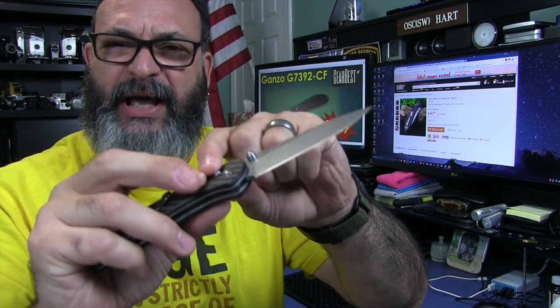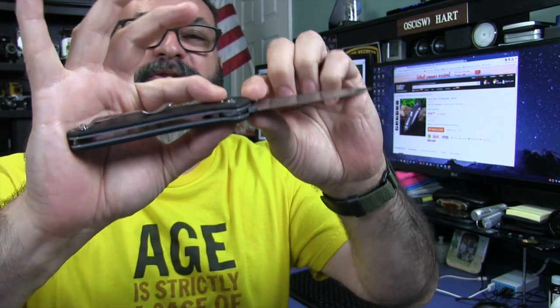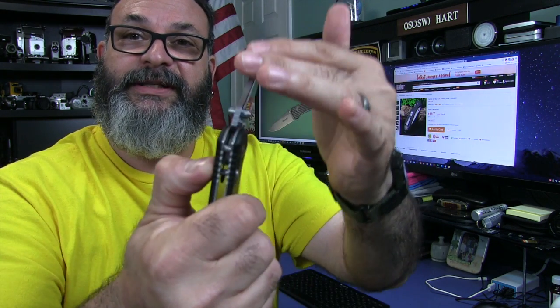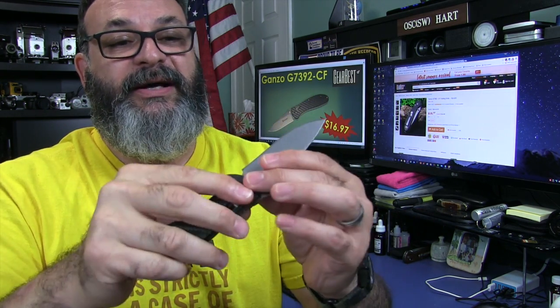You have some axis locks where the omega spring is really tight and requires you to take both fingers and pull back to fold it. With this one, one finger. See that? Perfect. And the blade comes right out. The blade centering is perfect. Lock up is perfect.